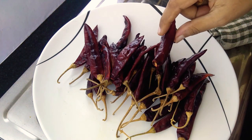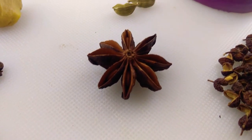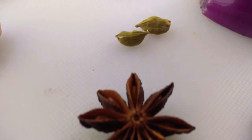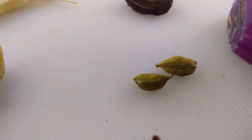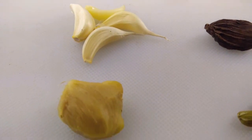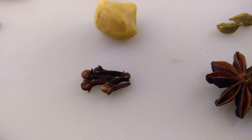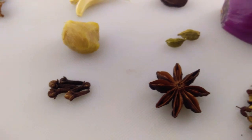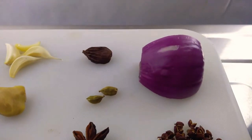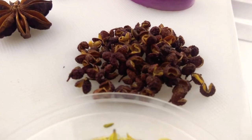De-stem and de-seed them by scissors. One big beautiful star anise — there's only one here but I use one more later. Two green cardamom and one black. Four medium garlic cloves. One inch ginger. Five cloves. One fourth of a big red onion.